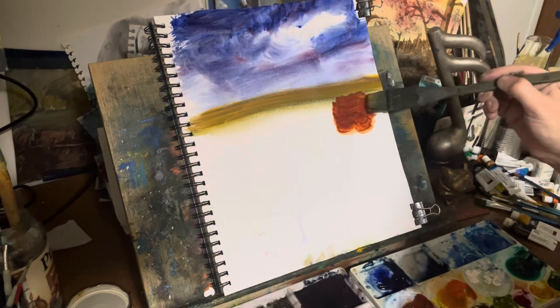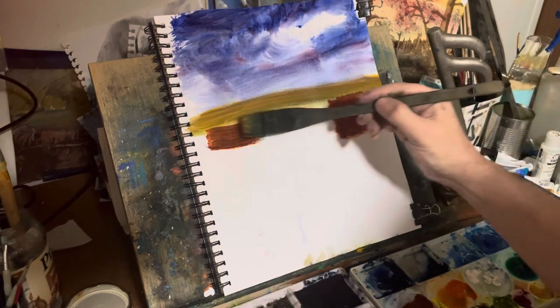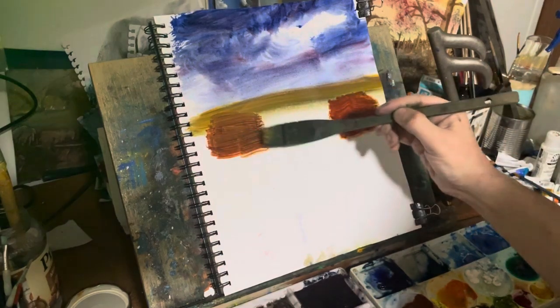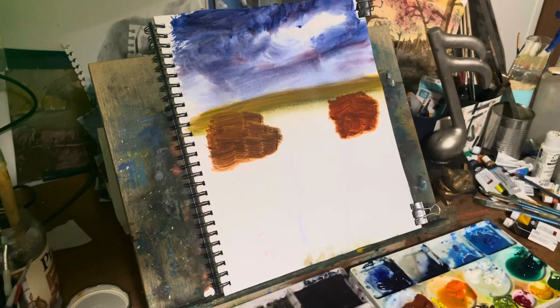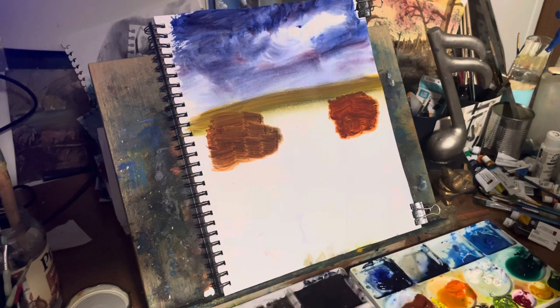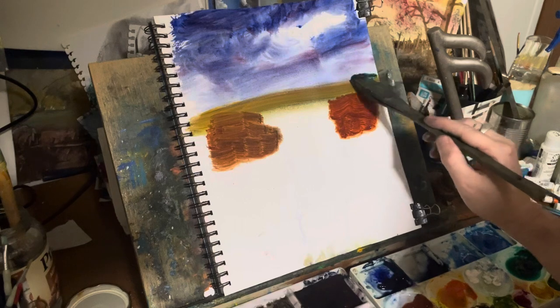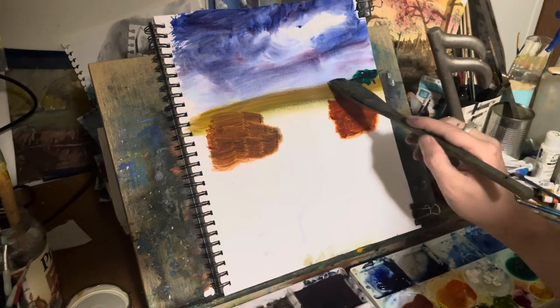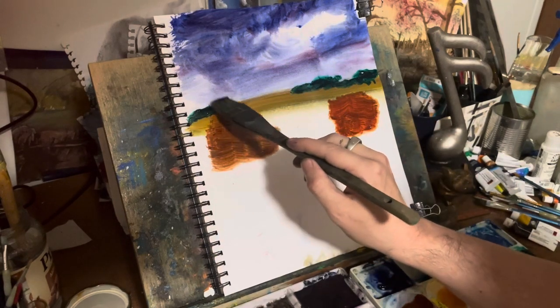Right here I'm using burnt sienna and I'm making like two little boxes, because these are going to be the little houses that I want here. I'm going to scrape those and make them into houses. Then here I went with the darker green just to give it the trees in the distance.